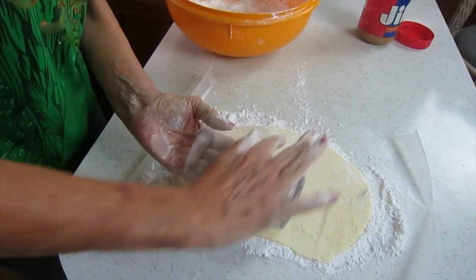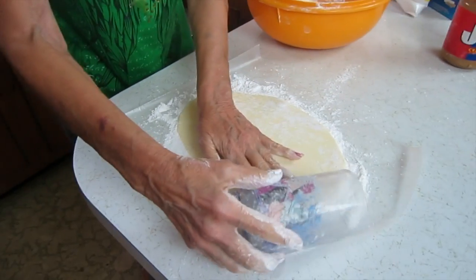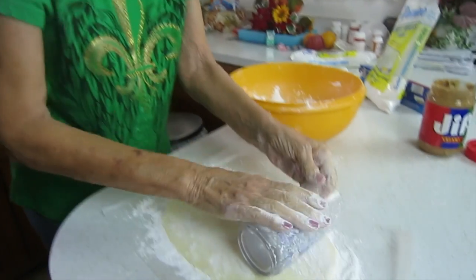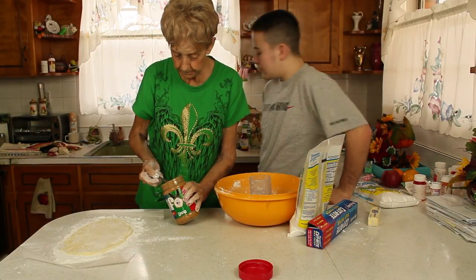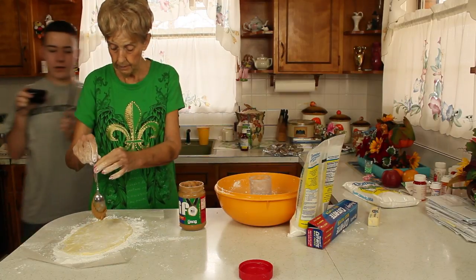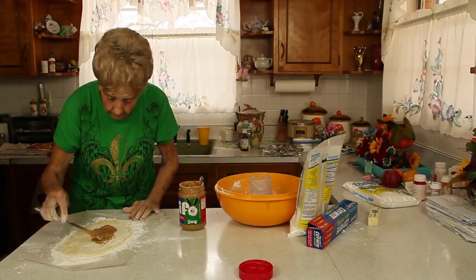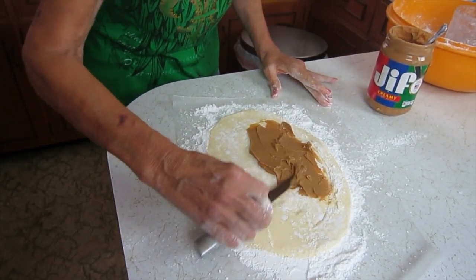Are there any other tips from making peanut butter rolls over the years? Just don't make it when it's raining, and knead it a lot so it won't be too sticky. Now take a knife and your peanut butter and spread it real clean all over the rolled-out dough — however much you want. If you're a big peanut butter fan, you might want to use a little bit more.